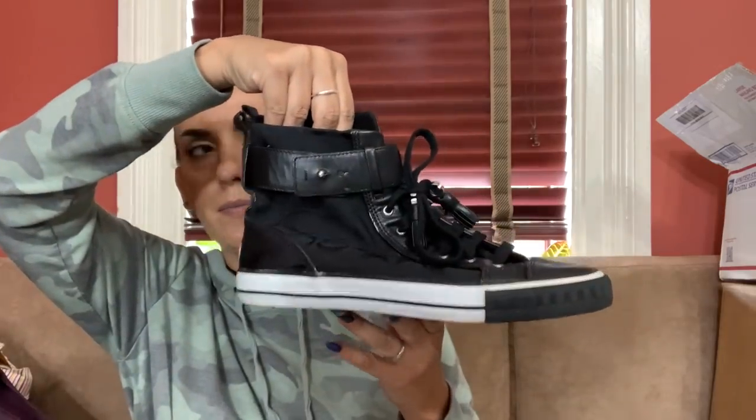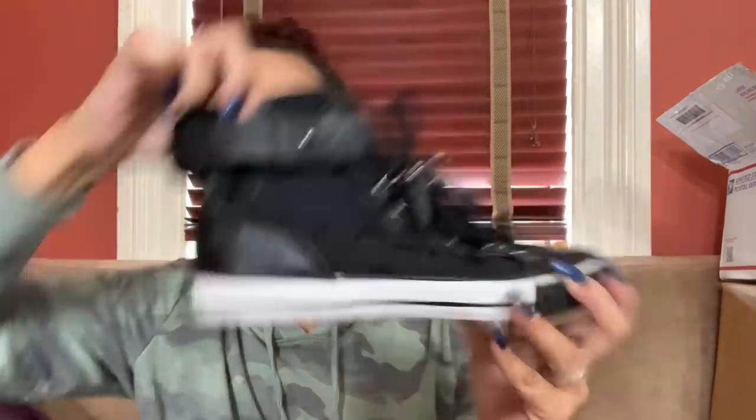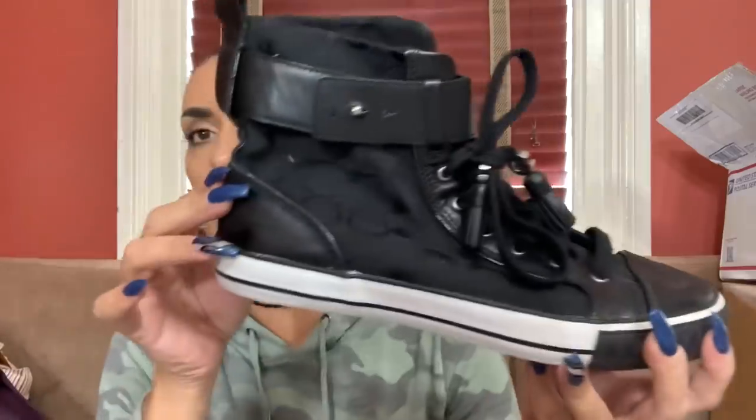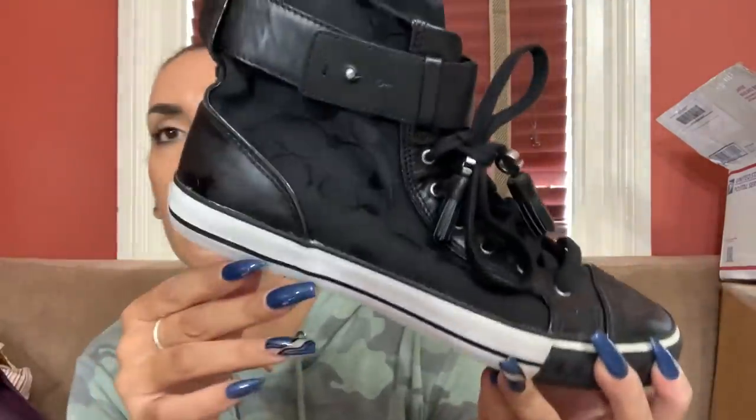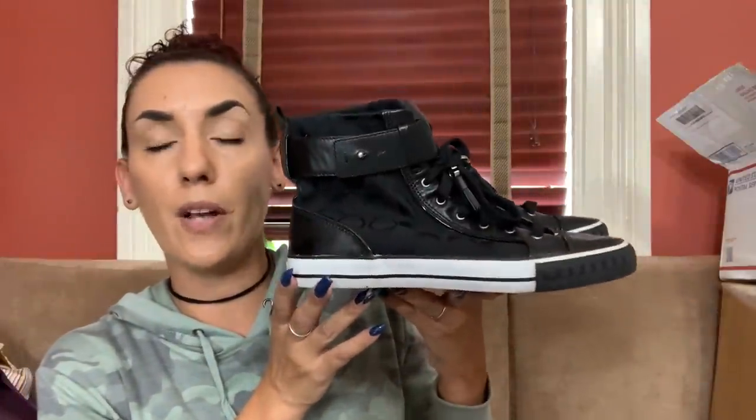Next are these Coach sneakers - Coach high tops. I wish they were my size but they are nine and a half. They're in pretty good condition, almost new, I spent $25 on them. They have leather fronts and backs - there's just a little dirt and a hair, but that's it. They're really nice. I'll ask $60 from you guys and probably list these around $90.